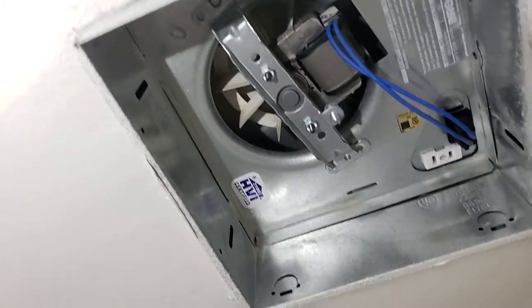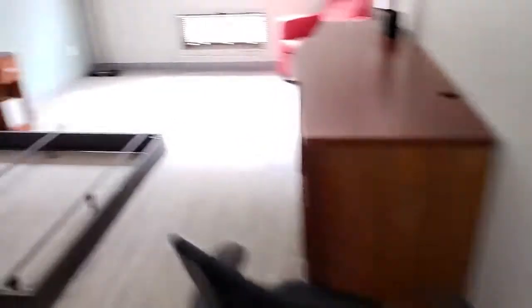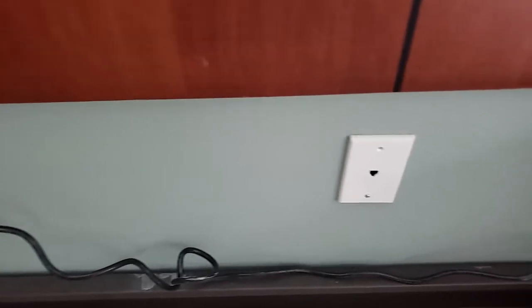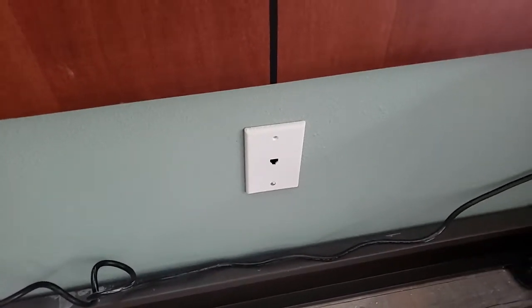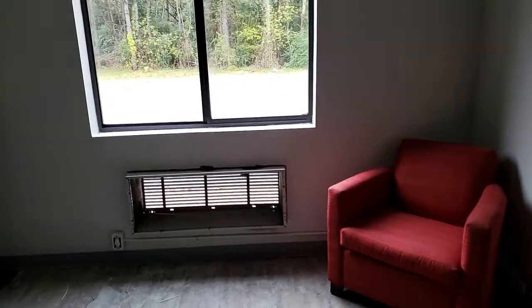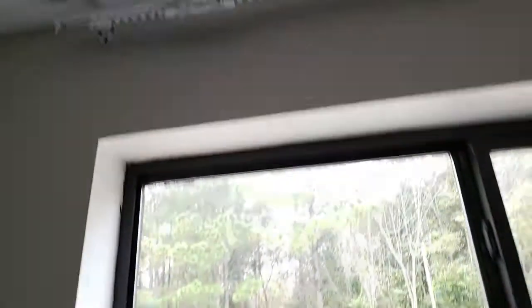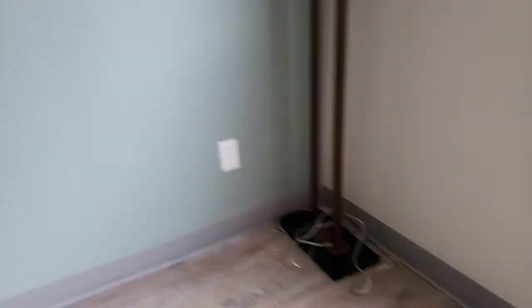We also need to install the bathroom vent fan light plate and grill. All new electrical and light switches in the room. New outlet there, and we have a new phone jack right there. All furniture is in the room except for king size mattress. We need fridge, microwave, phone, alarm clock, air conditioner, and curtains to be done. New curtain rod and new electrical work installed by electrician.